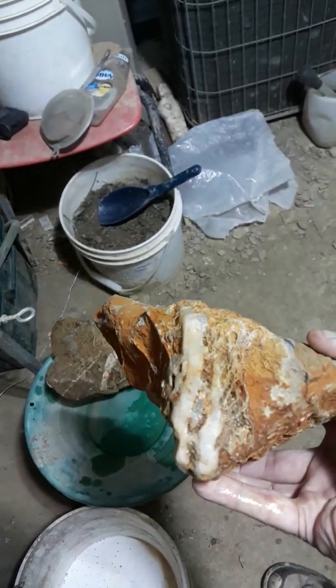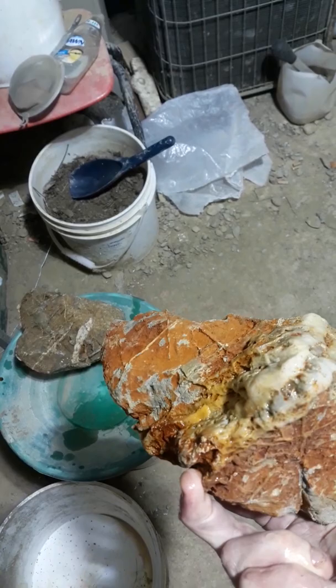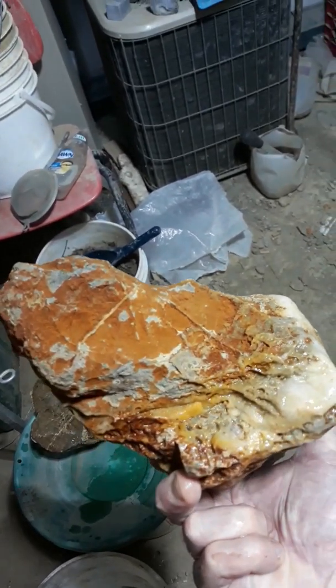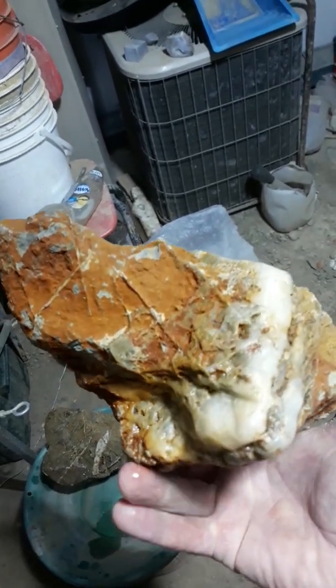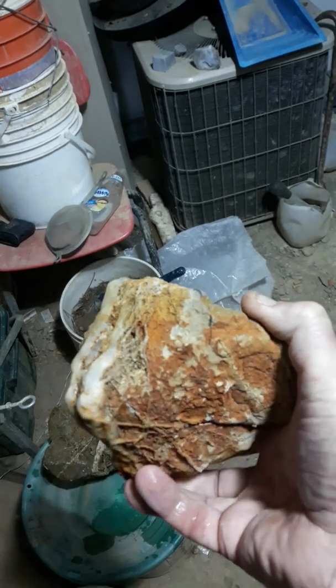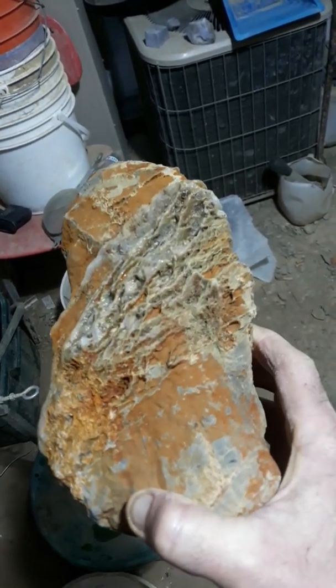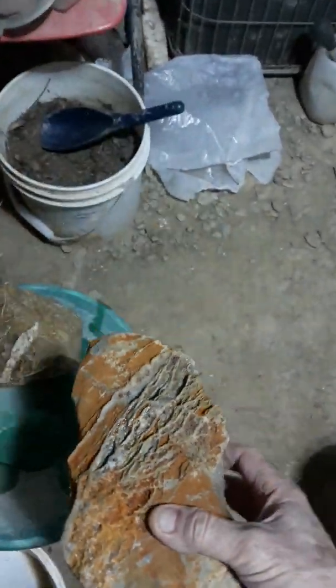It's got a big band of quartz that runs all the way around. I actually soaked this one in white vinegar, and it really, really does a good job at dissolving a lot of the mineralization. And that is some pretty cool webbing on this stuff.